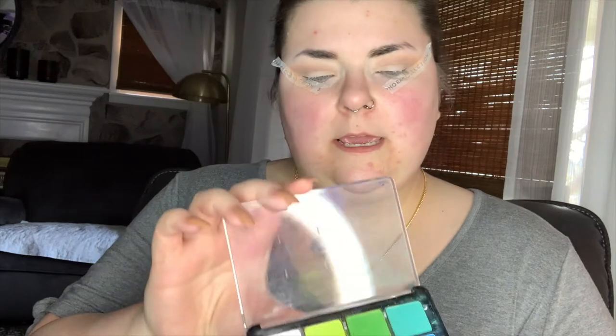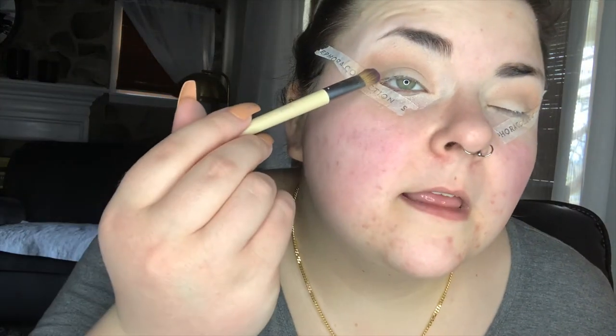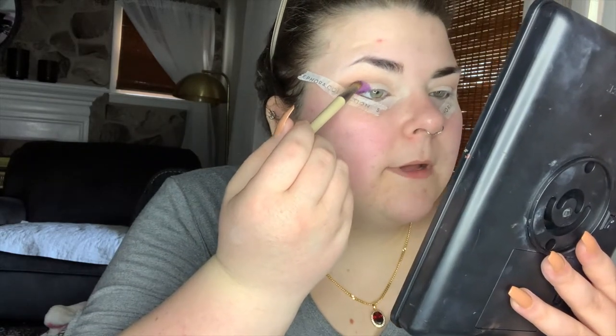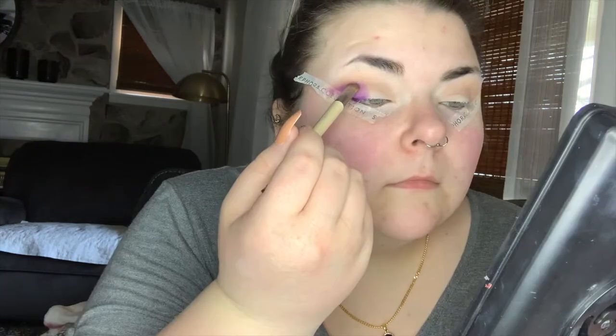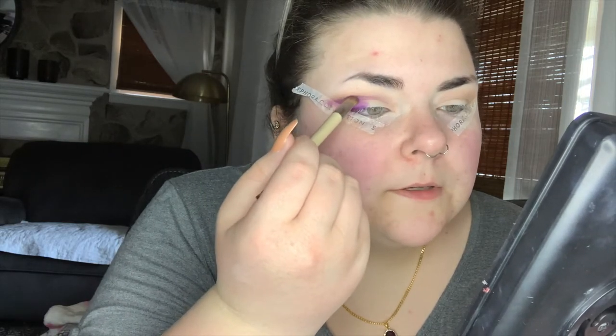Now we're gonna get into some fun stuff. I'm going to be dipping into my Viseart Editorial Brights Palette and taking this purple shade. We're gonna start patting that and building that on the outer crease, bringing it slightly above the crease as well to give my eyes a bit of a larger effect, kind of bringing that into a slight wing.